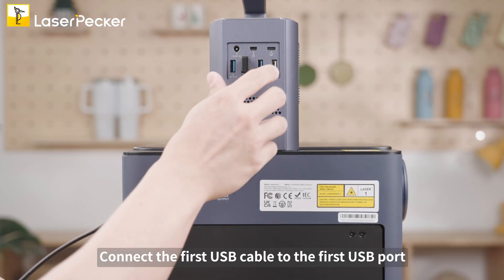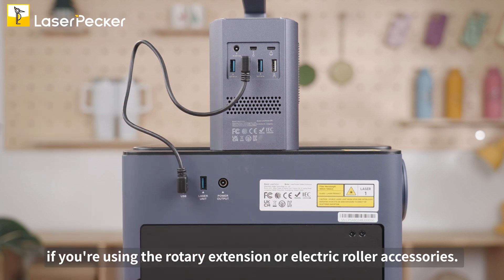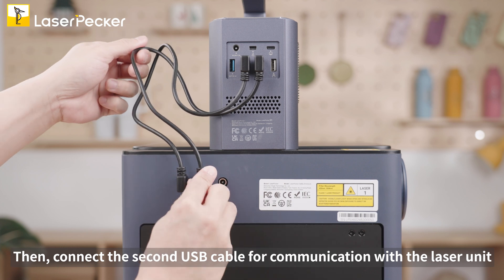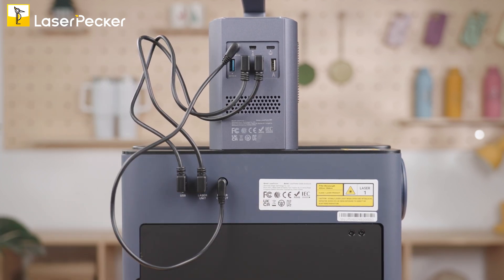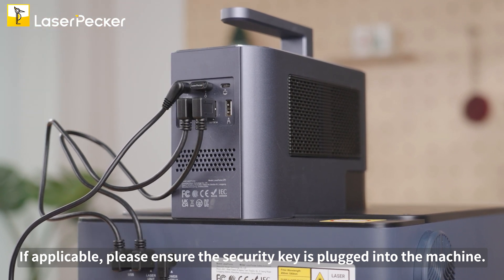Connect the first USB cable to the first USB port if you're using the rotary extension or electric roller accessories. Then connect the second USB cable for communication with the laser unit and attach the DC power line. If applicable, please ensure the security key is plugged into the machine.